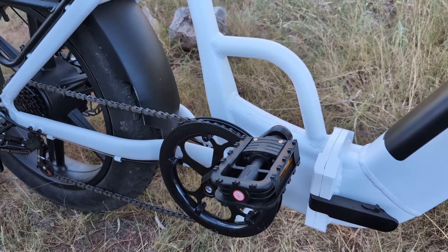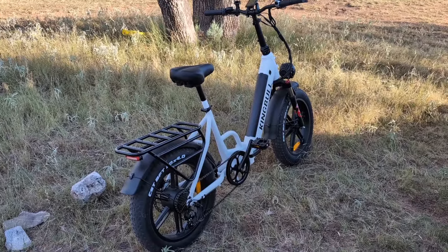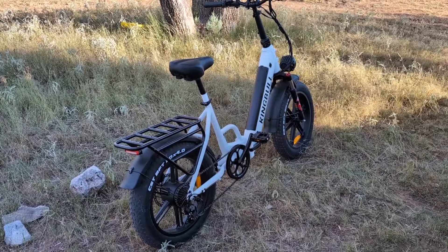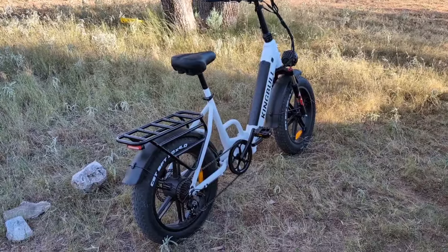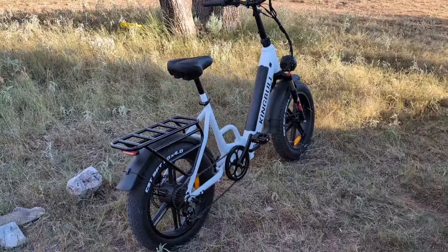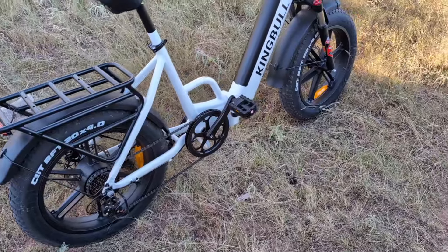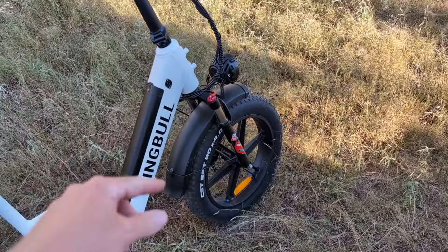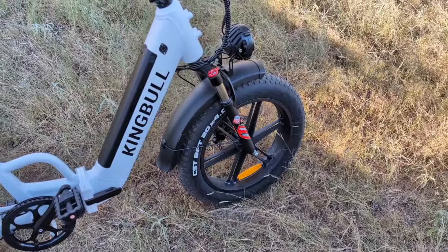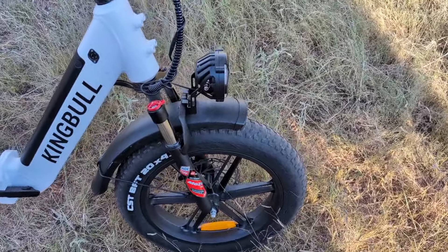I didn't want to waste your time with the unboxing — if you want to see the unboxing and assembly it's on the King Bull YouTube channel. Search for King Bull bikes and it'll show you the assembly video. It really doesn't need much assembly: the rack comes already on it, the rear wheel is already on it, the handlebars are just folded down. All you have to do is put on the front fender, the front wheel, and the headlight — which is massive and really bright.